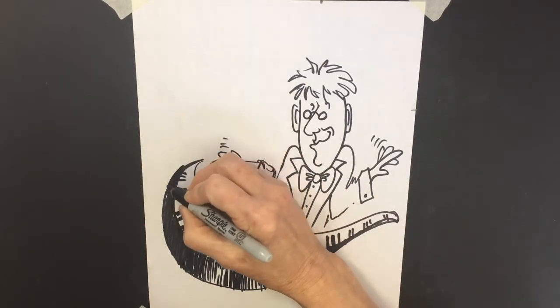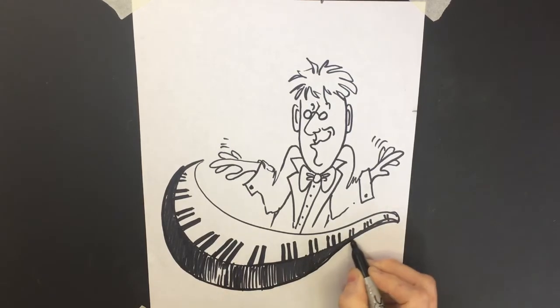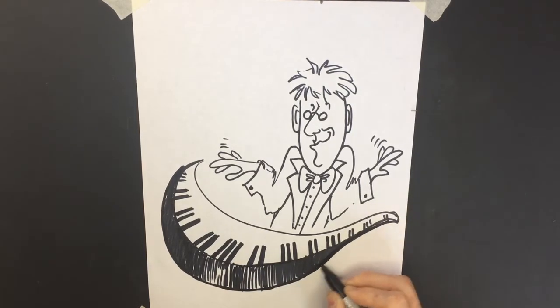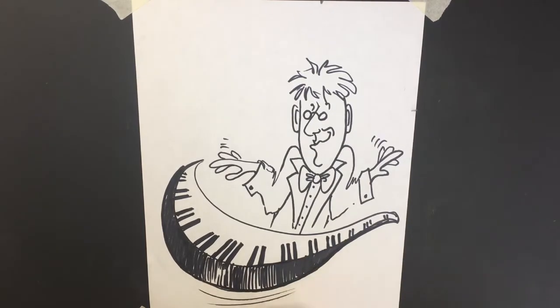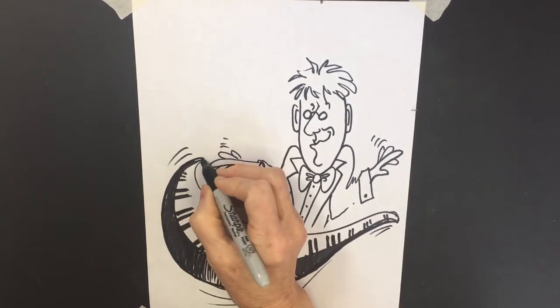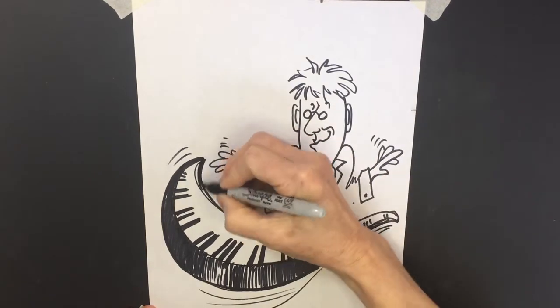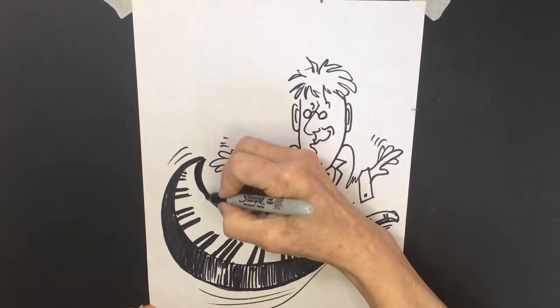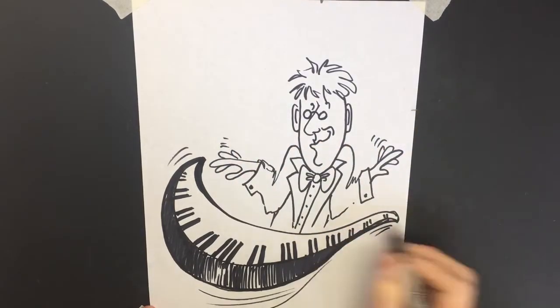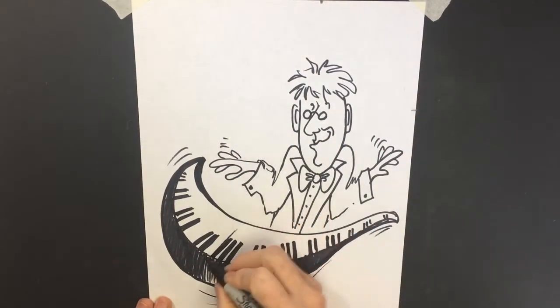Now I'm going to clean up my edges. I want the piano to look like it's moving, so I'm going to give it a little bit of motion — a little wiggle over here, a little wiggle over here. I'm going to thicken the inside edge so it looks like there might be a front to the piano. It's an odd-shaped piano, but it's more animated than if you just made it a regular shape.